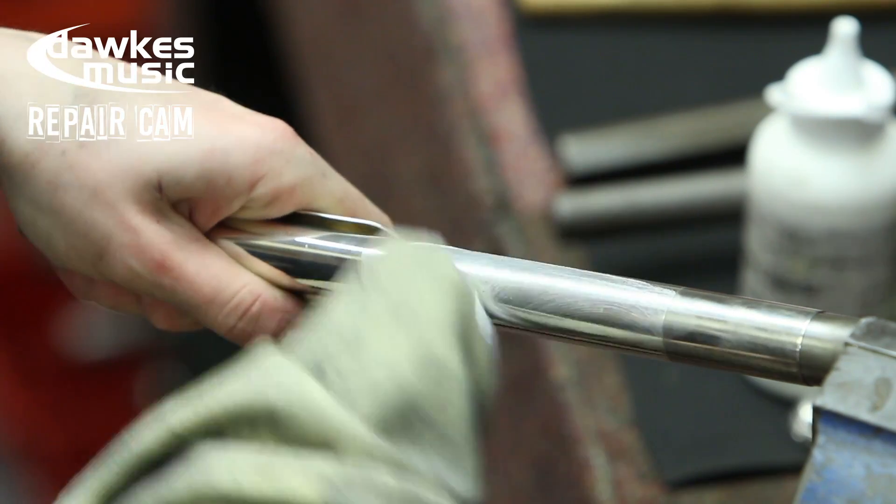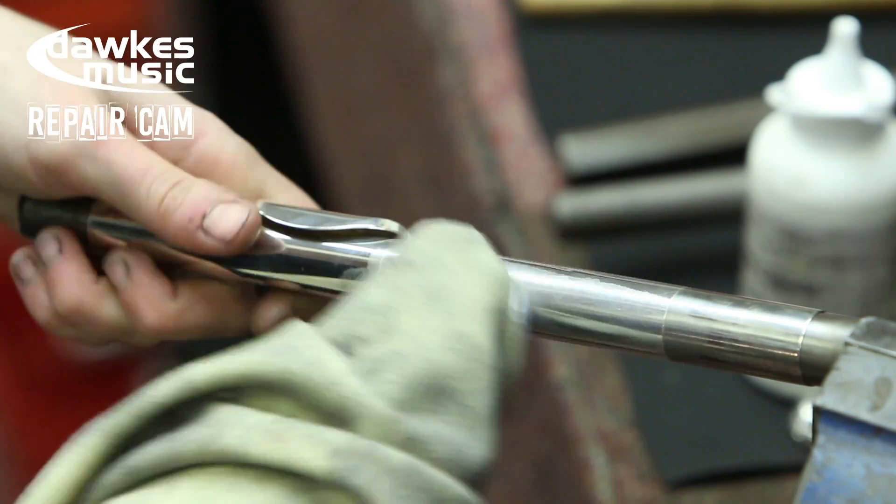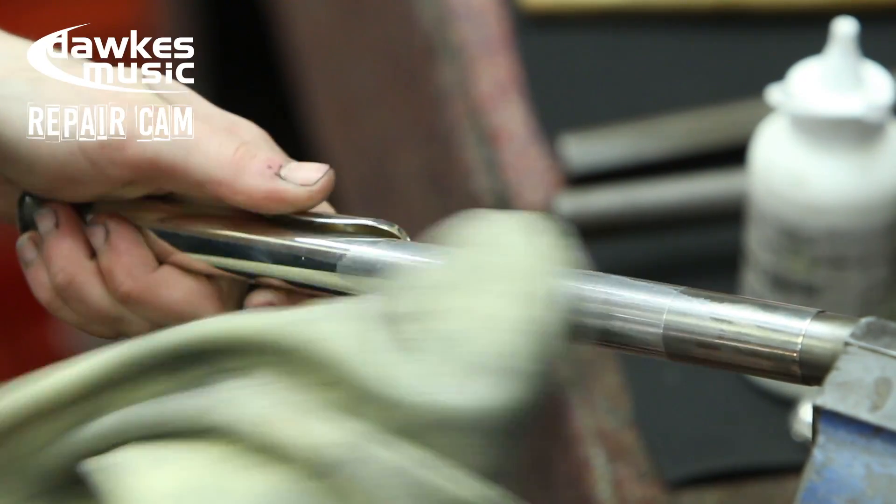Yeah, it's years of trial and error, but it hopefully gives you a view of what we do and what goes on here in the workshop.